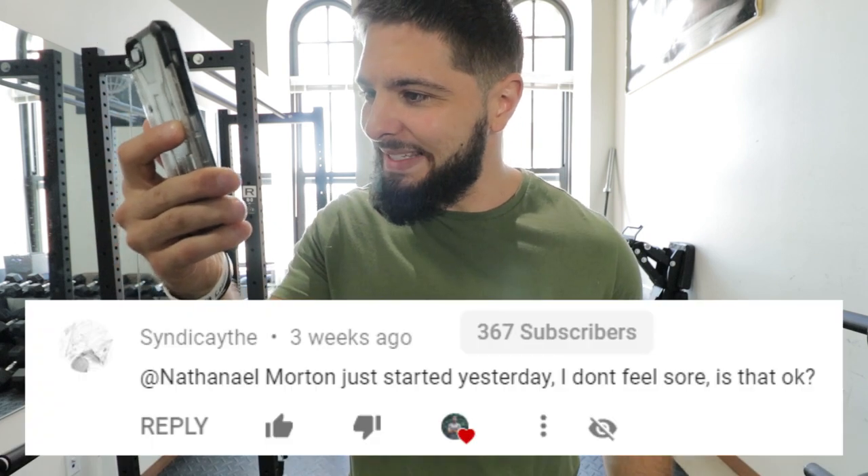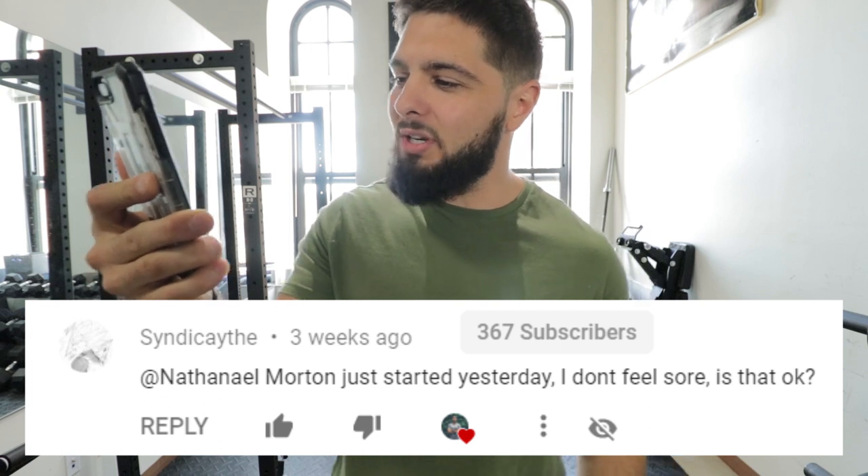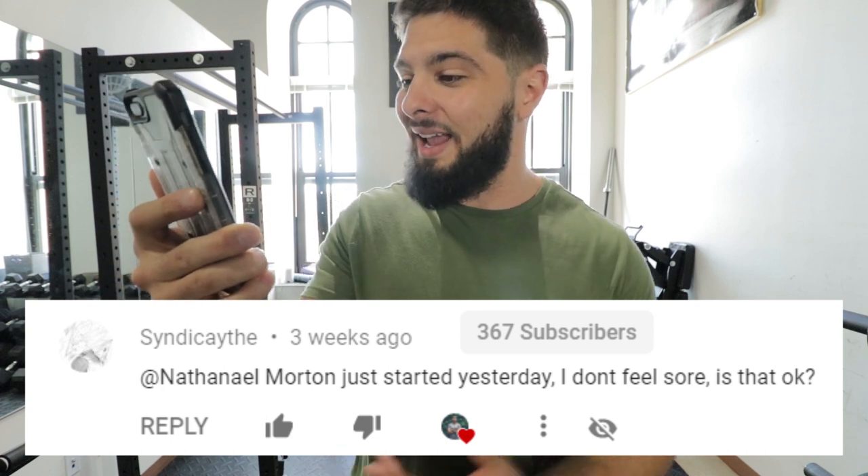Today's question is from Cindy Cath. Cindy Cath says: I just started vertical jump training yesterday. I don't feel sore. Is that okay? I know he's talking about vertical jump training because he commented this on a vertical jump training video.